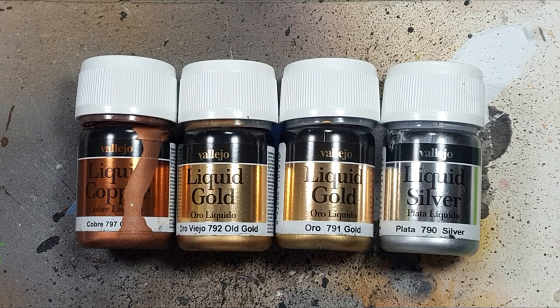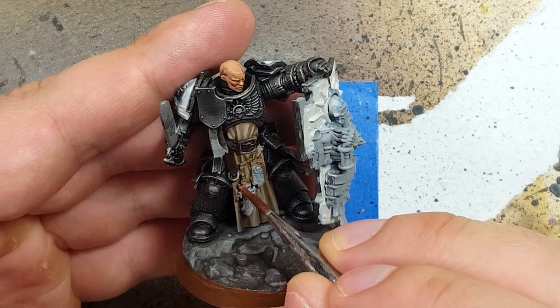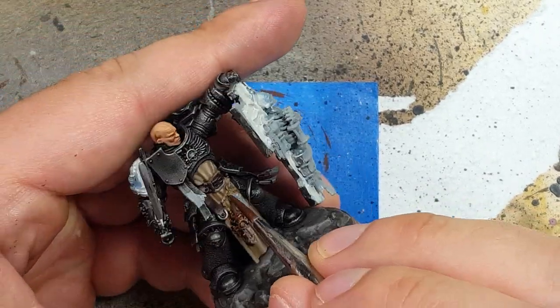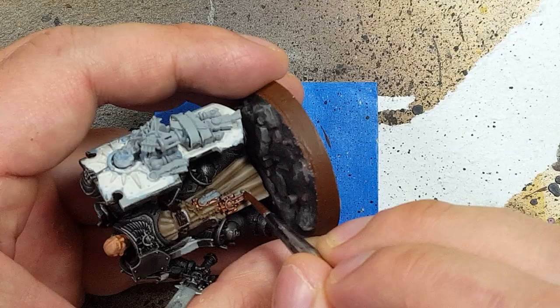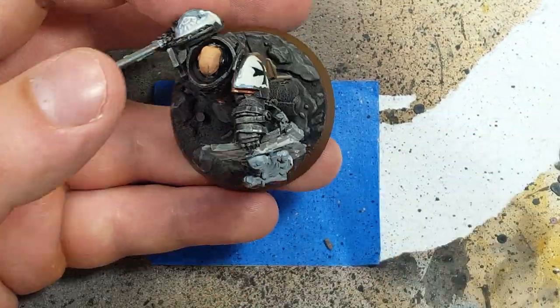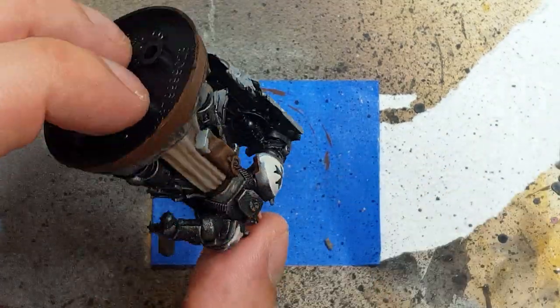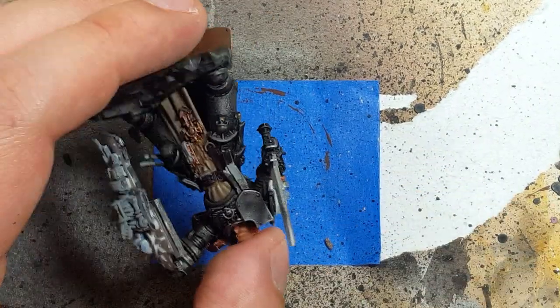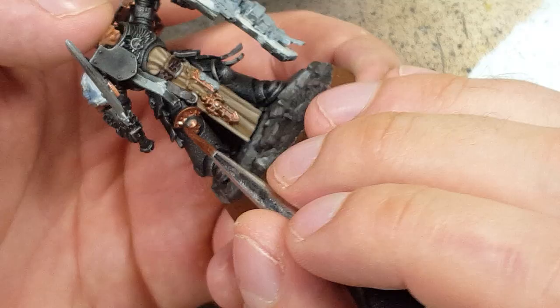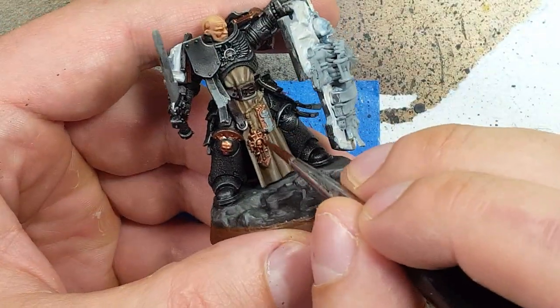Now with Vallejo Liquid Copper, Liquid Old Gold, Liquid Gold, and Liquid Silver, we're going to paint his special metallics. We're going to paint his shoulder pads, jewelry, and parts of his shield first with the Liquid Copper. We're not going to do his chest piece or his backpack yet, because we want to glue those in afterwards — if we glue them now, it's going to get in the way of painting.